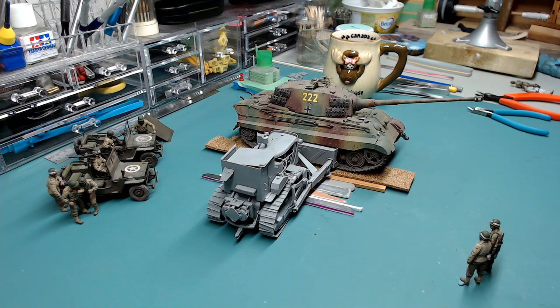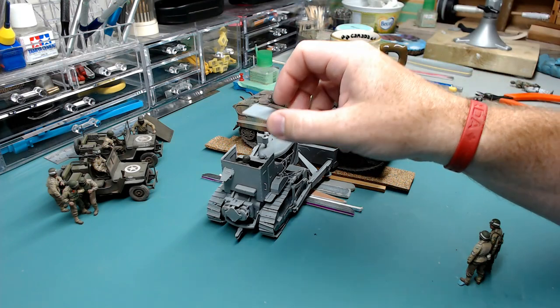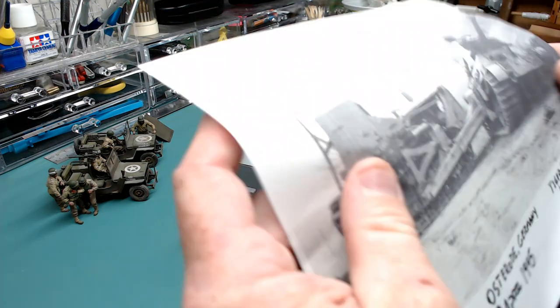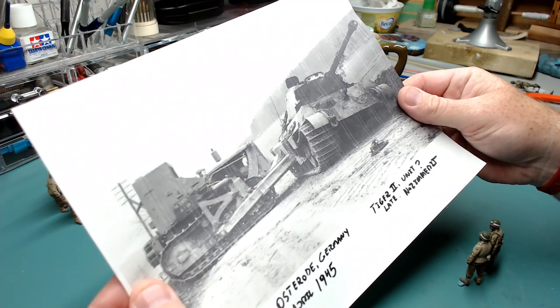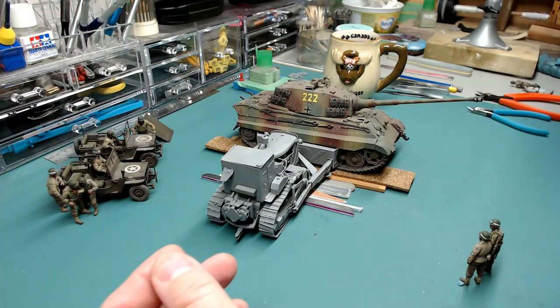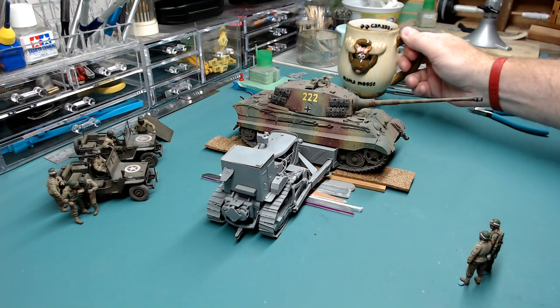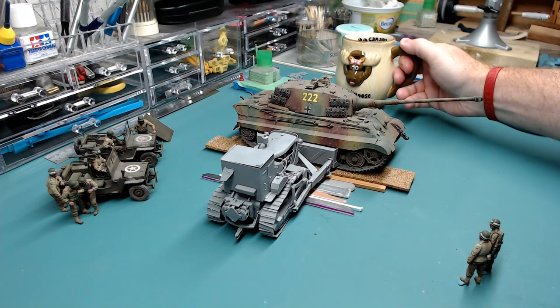There's a guy inside the bulldozer driving it. There's nobody inside the tiger because, well, Elvis left the building. I actually have no idea what knocked it out — it probably ran out of fuel, which was one of the larger causes. Or it could have been hit by aircraft, but if it was hit by aircraft it would look different — probably upside down and in a very big hole.